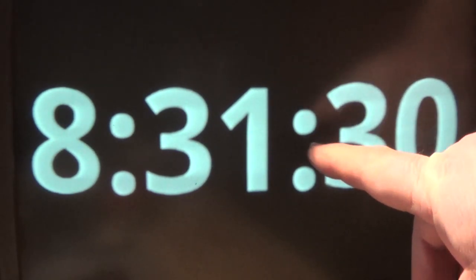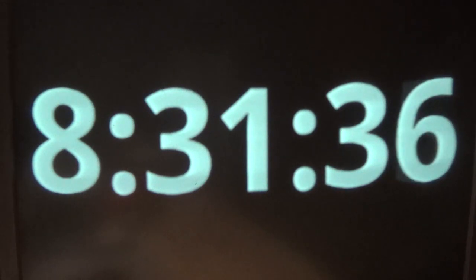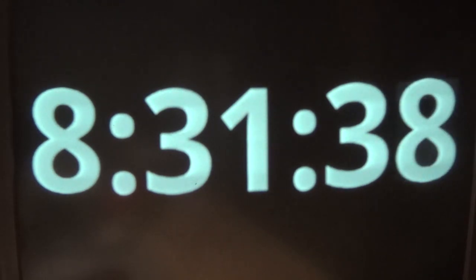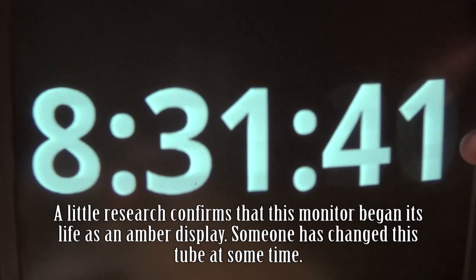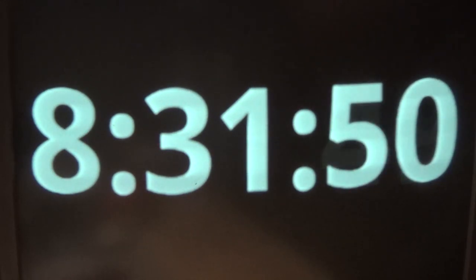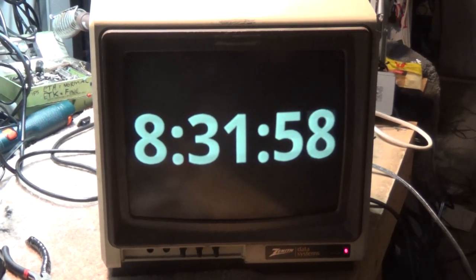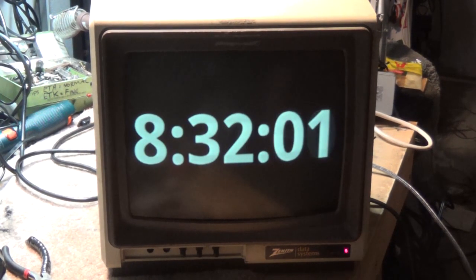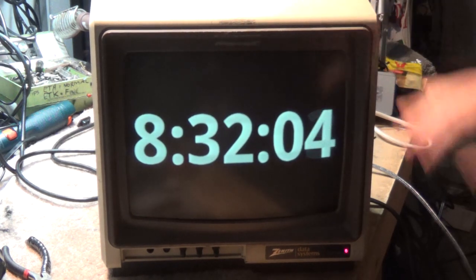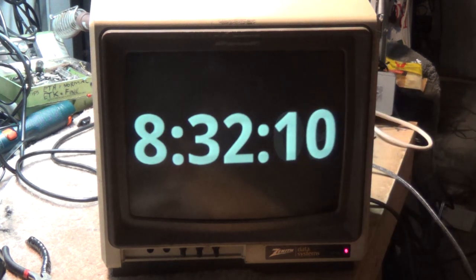I don't think this is the original tube. I can guarantee that's not the original tube for this monitor, because I'm pretty sure when this monitor was new it had an amber or green tube — that was common of that era. The monochrome screens were either amber or green. Somebody at some point changed that tube and put a white tube in, which makes this kind of a rarity — to have one of these Zenith Data System monitors with an aftermarket white tube in it. I'm going to hang on to this just because this is a unique piece.